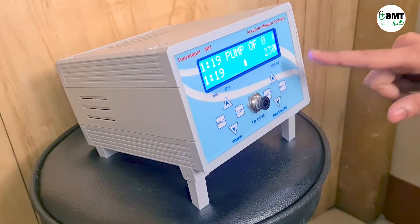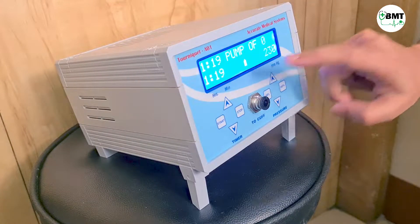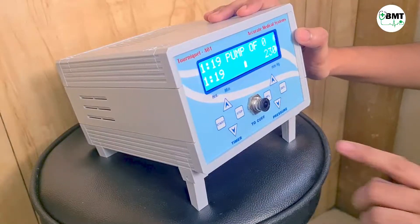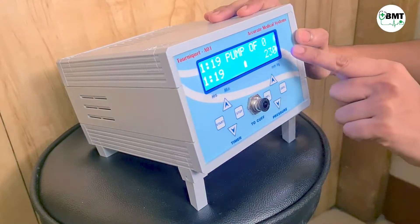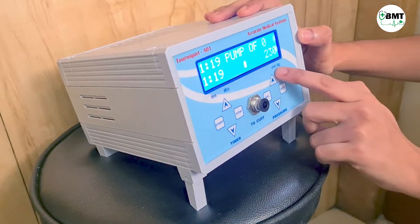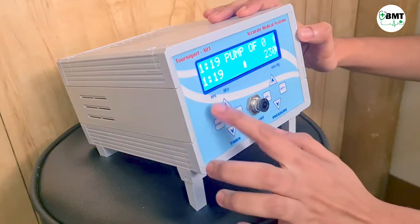Once you turn on the machine, this screen will appear. This is the battery symbol — the machine has battery backup. This is the main indicator, this is the timer, and here is the pressure display showing time in hours and minutes, and pressure in mmHg.